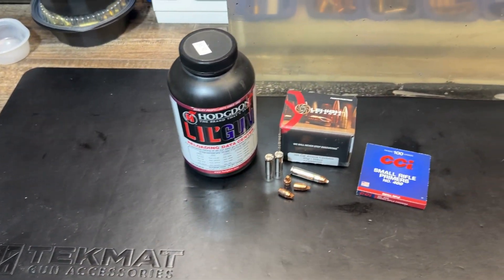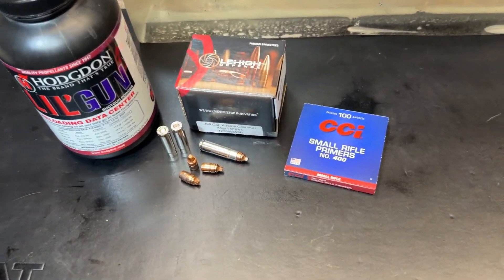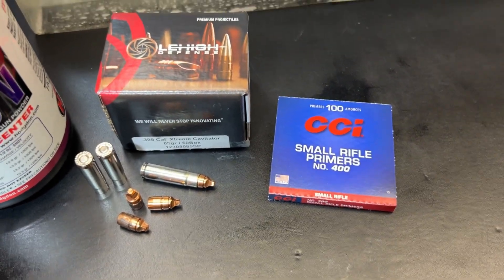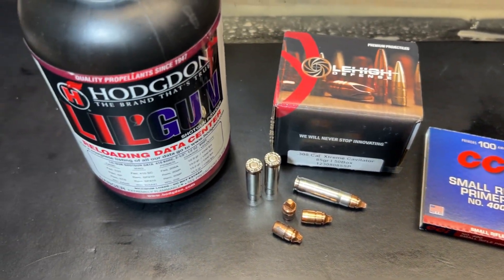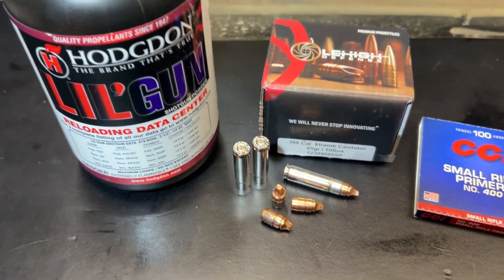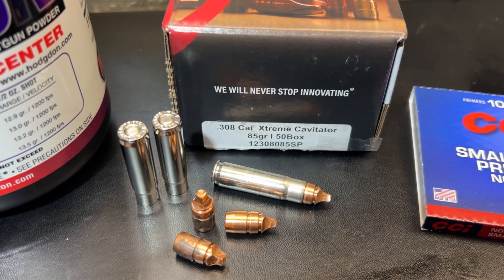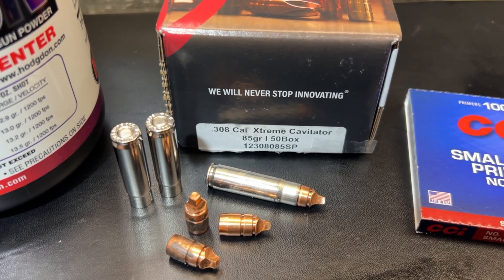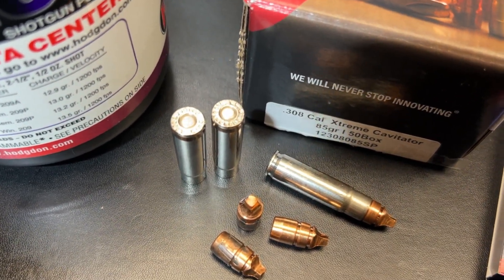Before we get into the range footage, let's take a quick look at what we've got. This was loaded with CCI No. 400 small rifle primers, a little Hodgdon gunpowder, and the bullet is a Lehigh Defense .308 caliber 85-grain Extreme Cavitator with Starline brass.